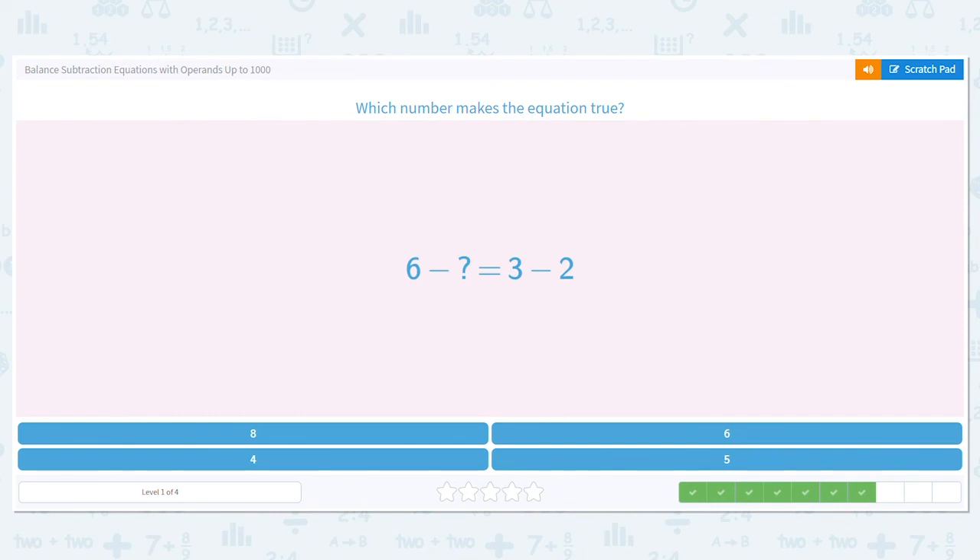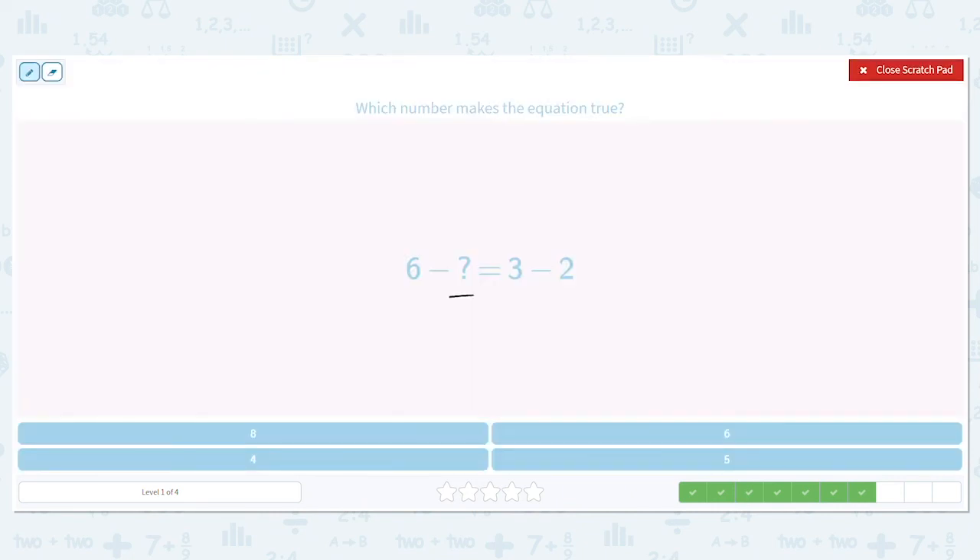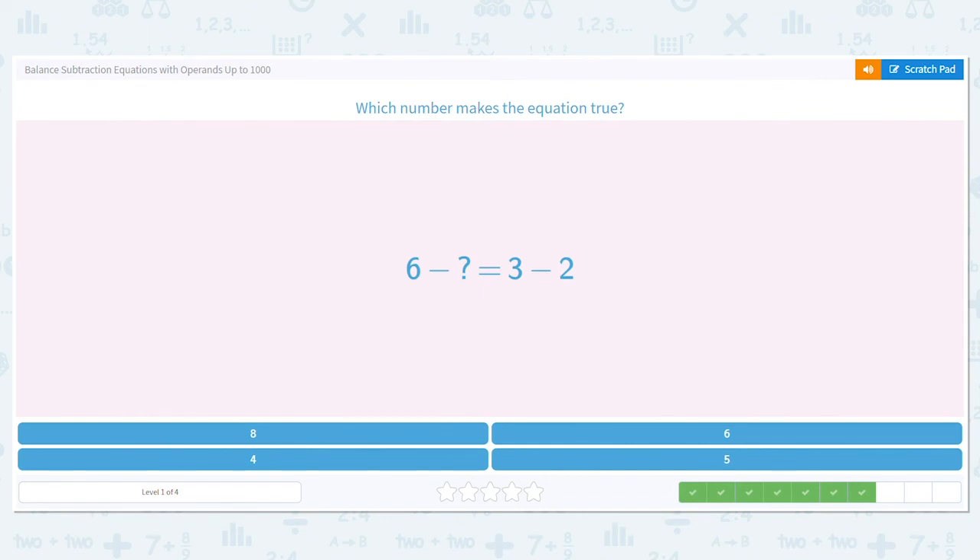Next: 6 minus blank equals 3 minus 2. We can figure out that 3 minus 2 equals 1. We also want the first part to equal 1, but I'm missing the second number. So I subtract: 6 minus 1 equals 5. So our answer is 5.